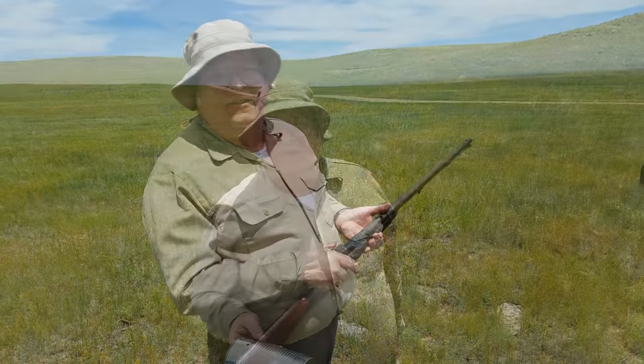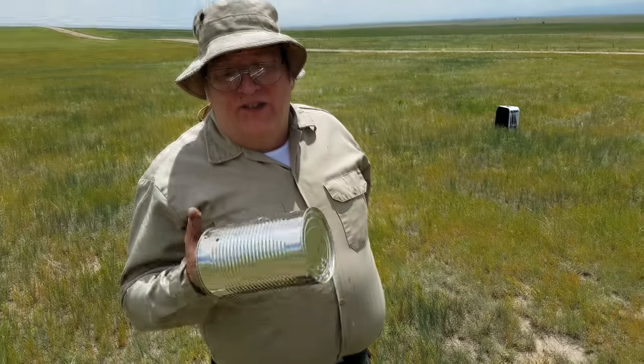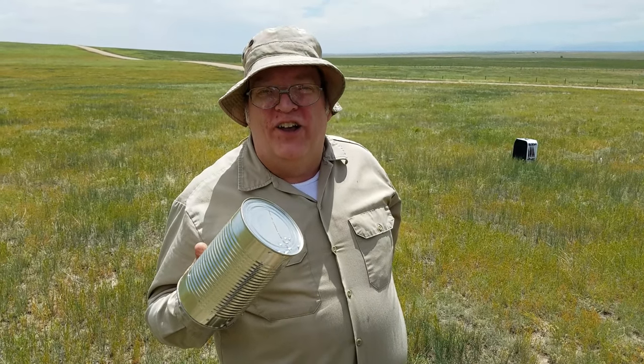Now let's go take a look at the tin can and see what it did. Well, we're just going to tell you this didn't do much damage to the tin can, which tells me that the round ball is the better load for this gun. So remember, always use the correct ammunition. Always be sure that you handle your firearms correctly.